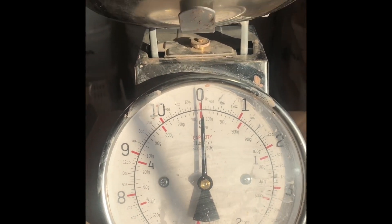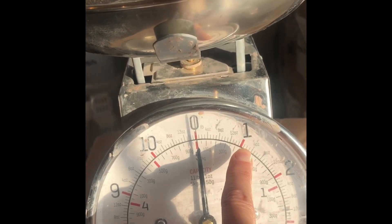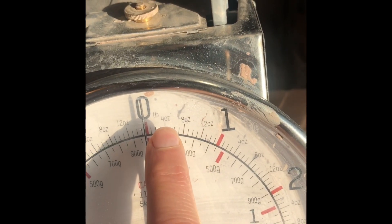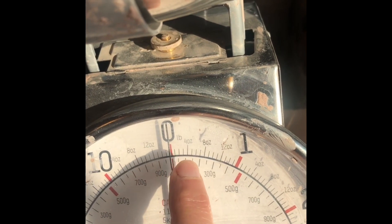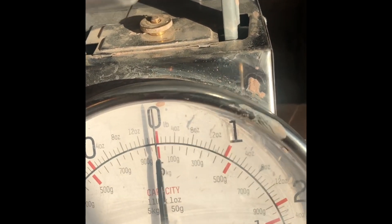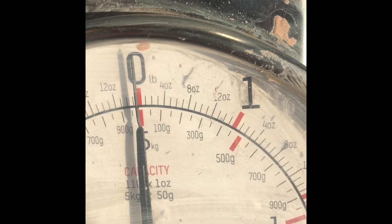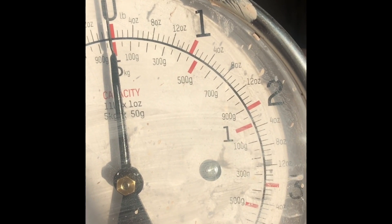If you look here, zero, and then over here is one — that's going to be one pound. Let's zoom in: four ounces, eight ounces, twelve ounces. So we're going up in increments of four. How many ounces are in one pound? Say it out loud right now. How many ounces are in two pounds then — can you figure it out?